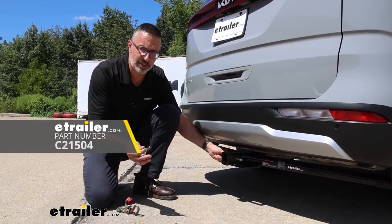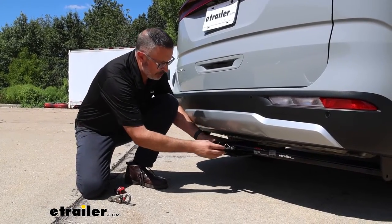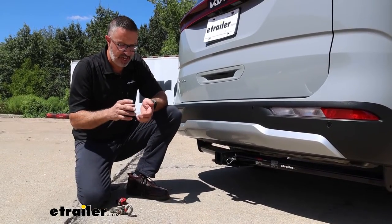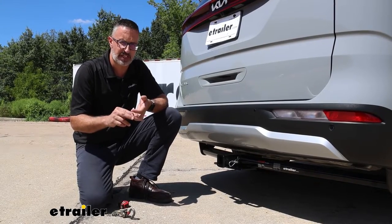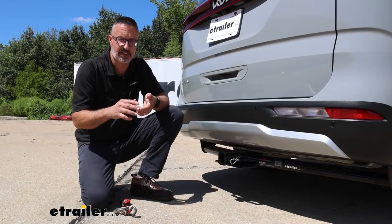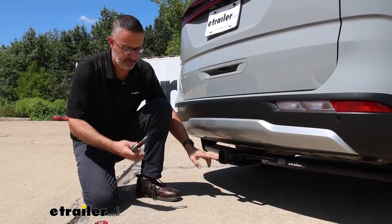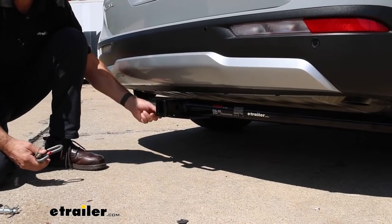We have these available here at eTrailer if you are in the market for one. If you want a little bit more security, we also have some that lock with a key. Now if you have accessories or you're shopping for accessories like cargo carriers and bike racks, a lot of those already come with either a pin and clip or an anti-rattle device. Now if you are doing some light-duty towing and you need a place to hang your safety chains, this has a large plate-style chain hanger.